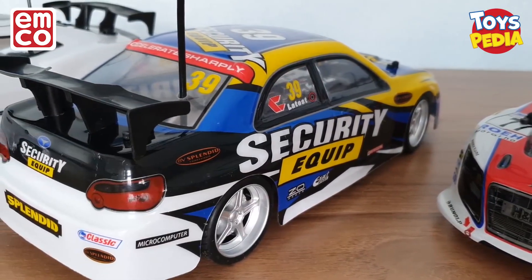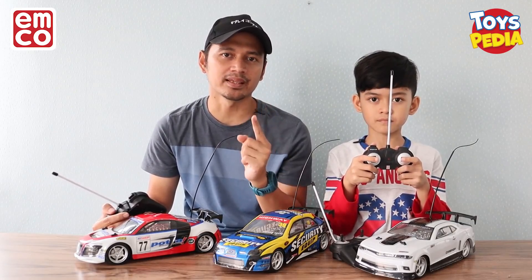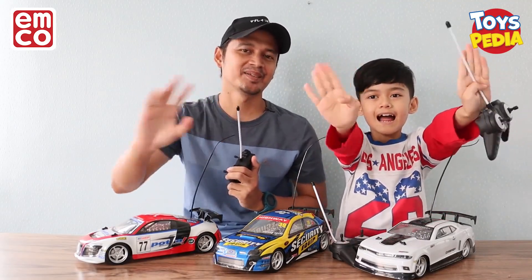Oke teman-teman, video sampai sini dulu. Jangan lupa subscribe channel Toyspedia karena kalian akan dapat info atau update tentang mainan-mainan terbaru di Indonesia. Nah teman-teman, ayo pamit — stay safe, stay calm. Wassalamualaikum warahmatullahi wabarakatuh. Dadah, sampai jumpa!